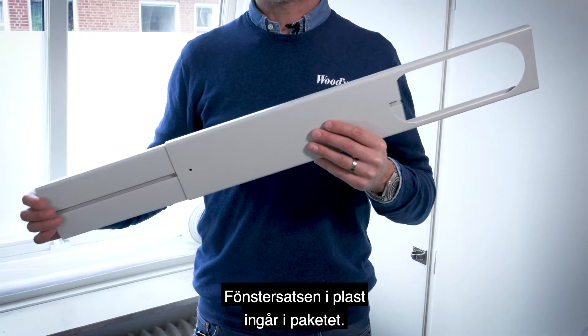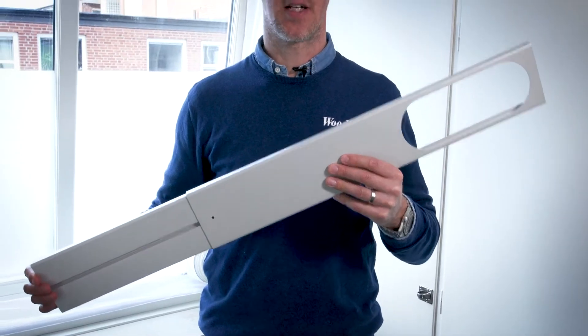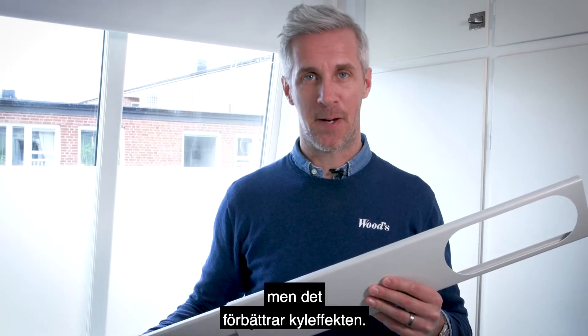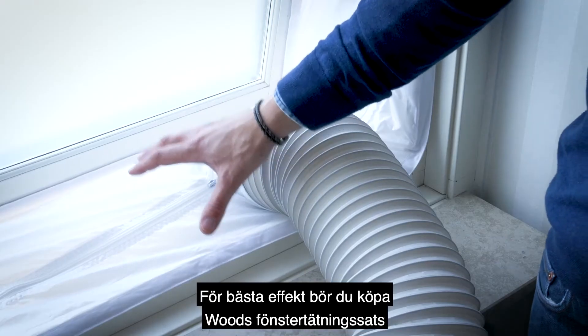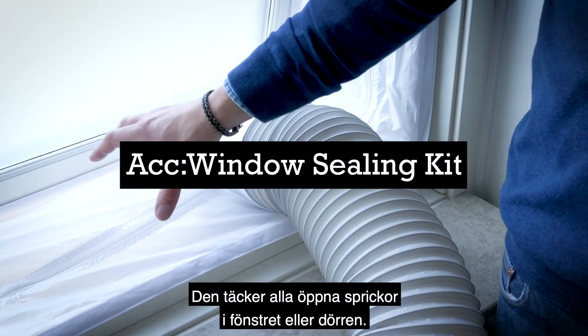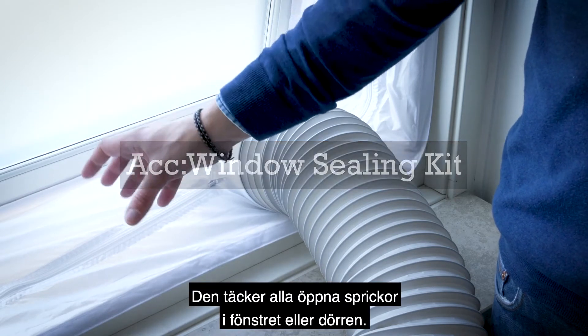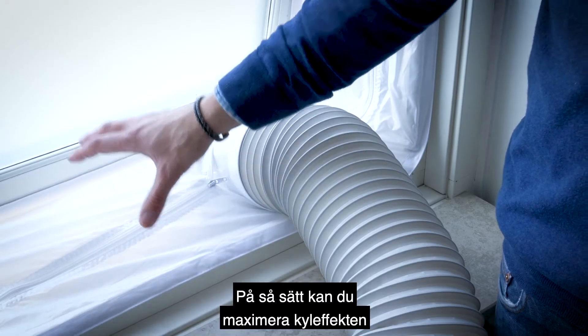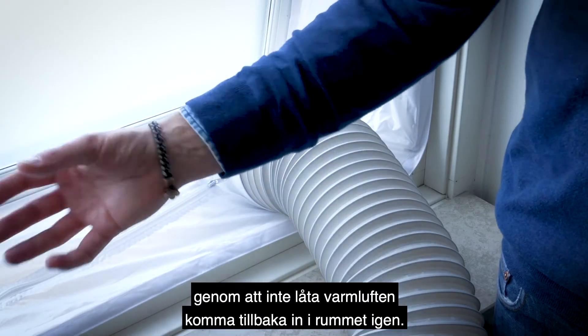It's very important that you exhaust the hot air out, or else you won't get any cooling effect. The plastic window kit is included in the package. It doesn't fit perfectly to all types of windows but will make the cooling effect better. For best effect, you can buy the Woods window ceiling kit as an accessory that covers any open cracks of the window or door. This way you can maximize the cooling effect by not letting hot air come back into the room.